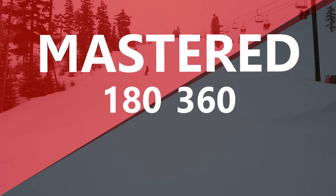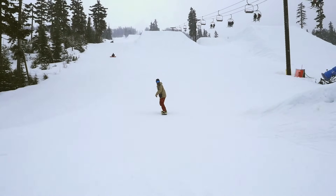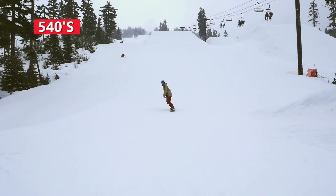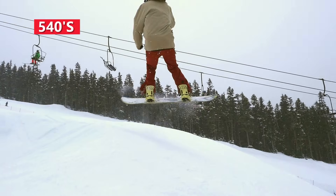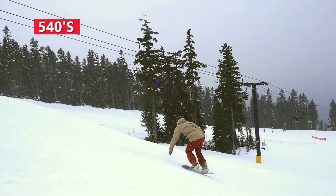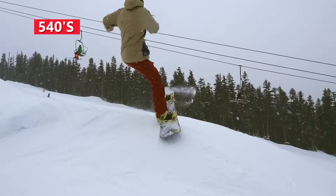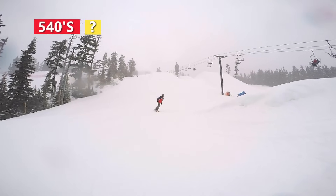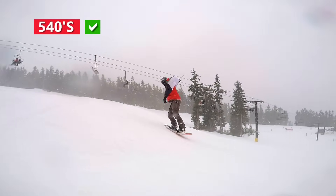Once you've mastered 180s and 360s frontside, backside, and switch, step up to 540s. Find a side hit with a steep enough takeoff that will give you lots of time in the air to get the spin around. The line in needs to be clean on your edge and with some speed. The wind needs to be aggressive and timed perfectly with the pop to carry momentum into the air and get the 540 around. Visualize the landing of the 540 ahead of time so you know when to come out of the spin and prepare for landing. A common problem for 540s is not being able to get that last 90 degrees, so you may have to twist your body to help complete the spin.